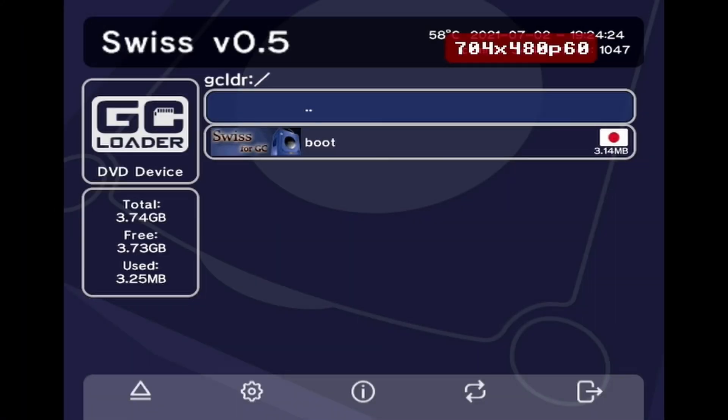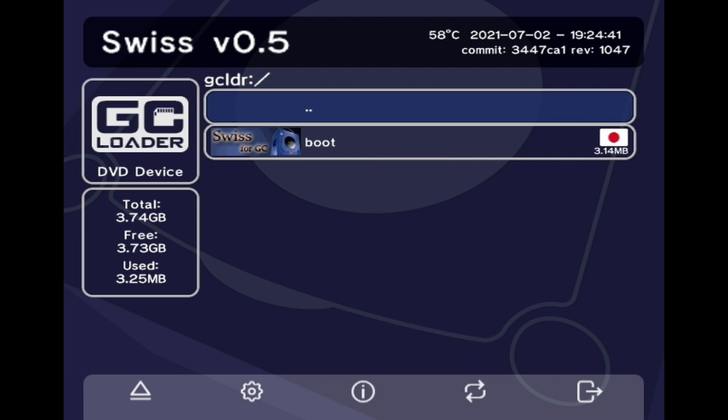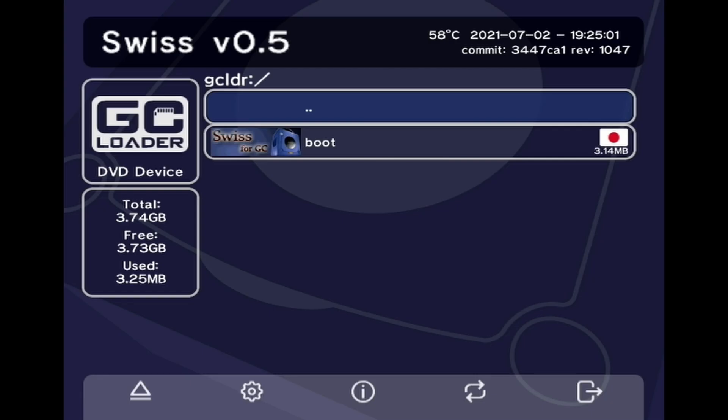Here we are at the GameCube boot screen. This is for Swiss, and I'm loading my games off the bottom port — I believe it's called the SD2SP2. This is not my favorite software ever, but it gets the job done. It's just clunky and slow compared to my other consoles, but it works. We're going to try to set up the infrared remote I've got from the Kaiko HDMI adapter that broke — it came with a remote so I'm going to see if I can make it work with the MK2.